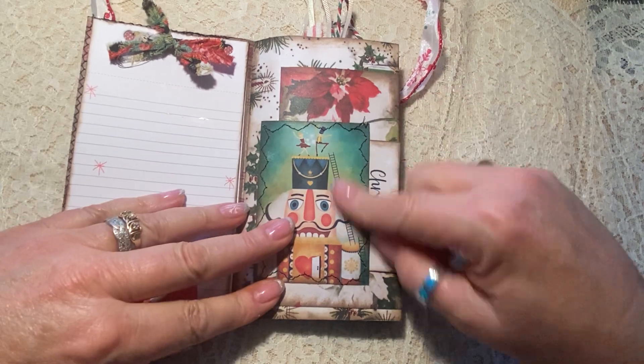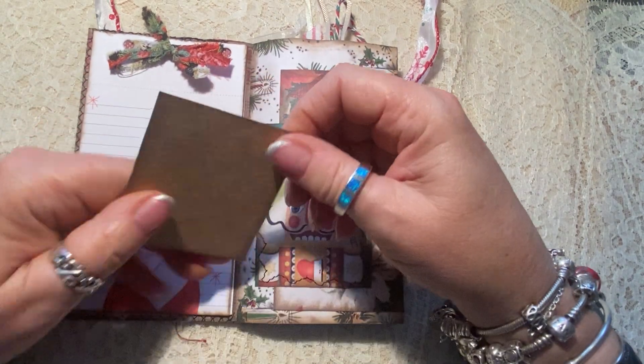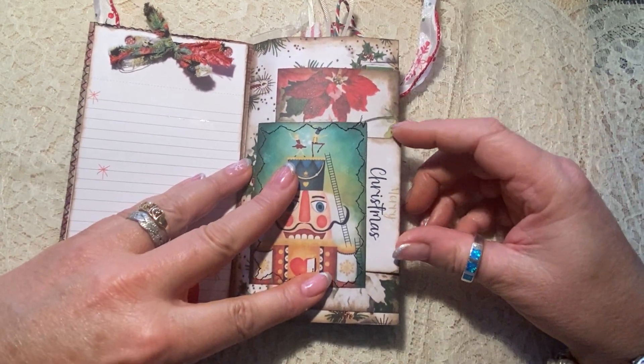And on the right side, there's a little side pocket with the Nutcracker. It has this little Nutcracker card in it that just slides right down into this little pocket.